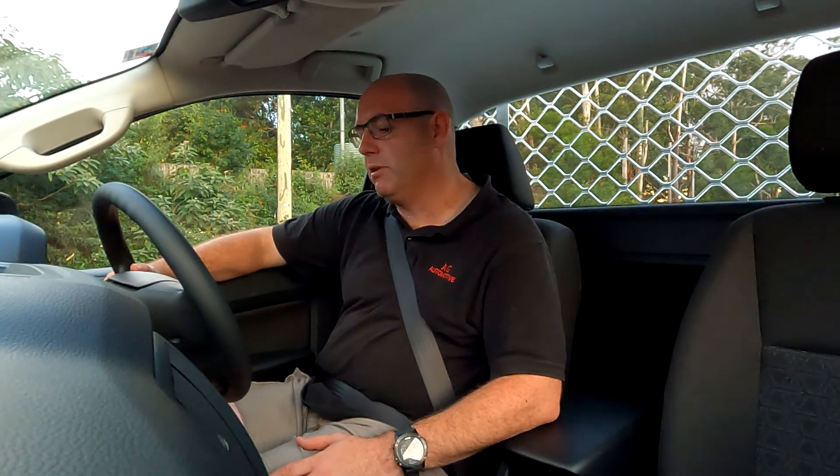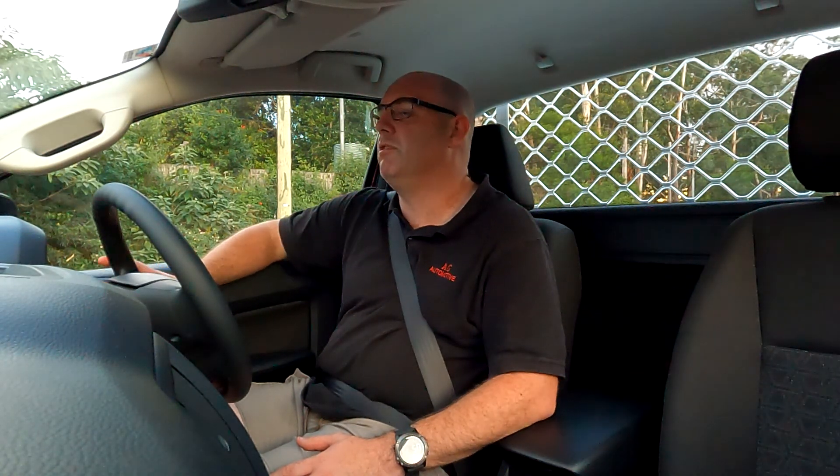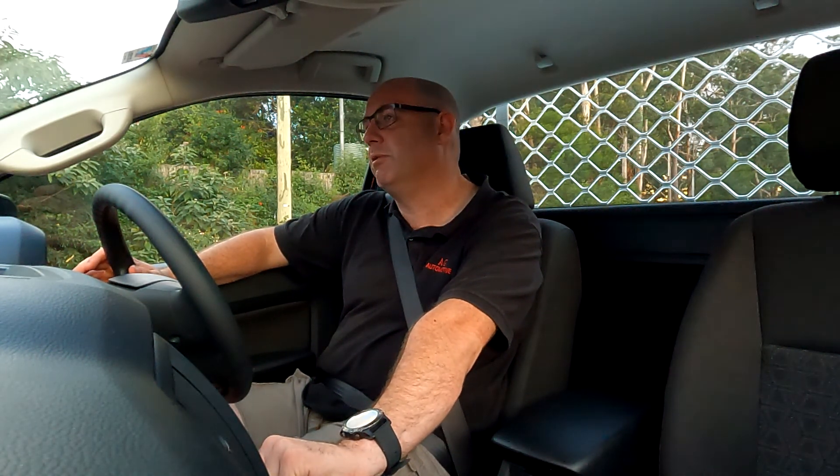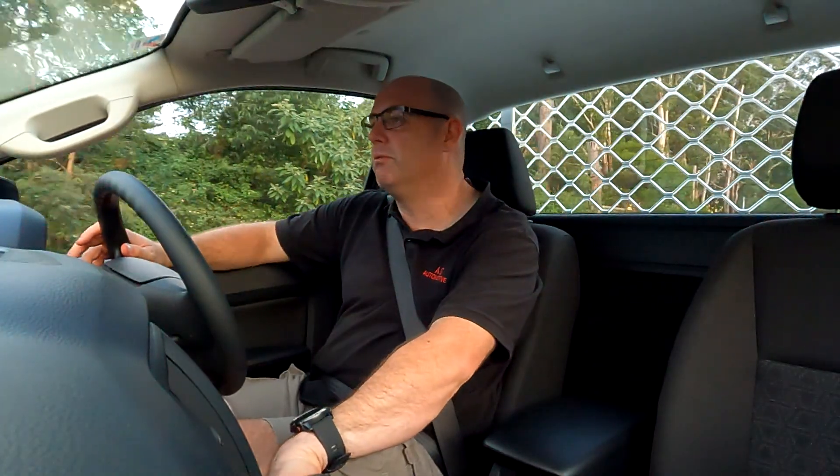Other than that, it's a really nice ute for work. If you're looking for a single cab ute for work, go down and see Ford and have a look at this one. This is a darker coloured one — a lot of the time you get them in white, but you can get them in whatever colour you want. This is the 4x2 low rider, the base base model, and you can get a 4x2 high rider, 4x4, and so forth.